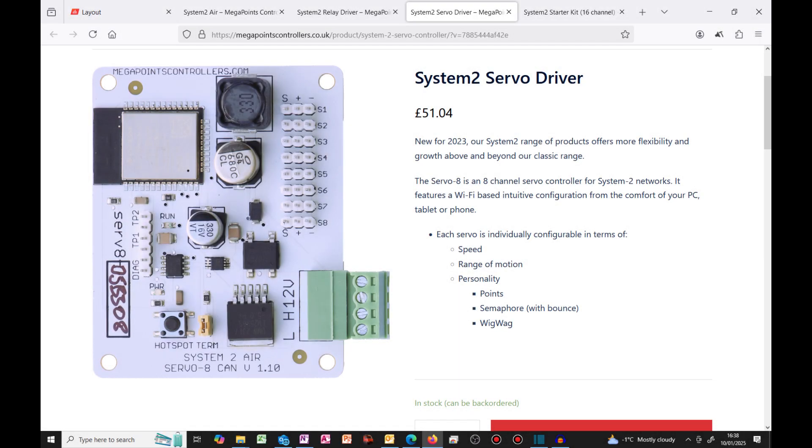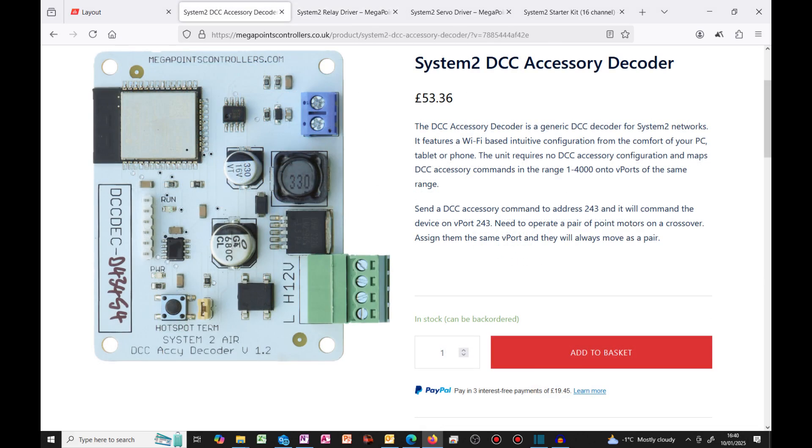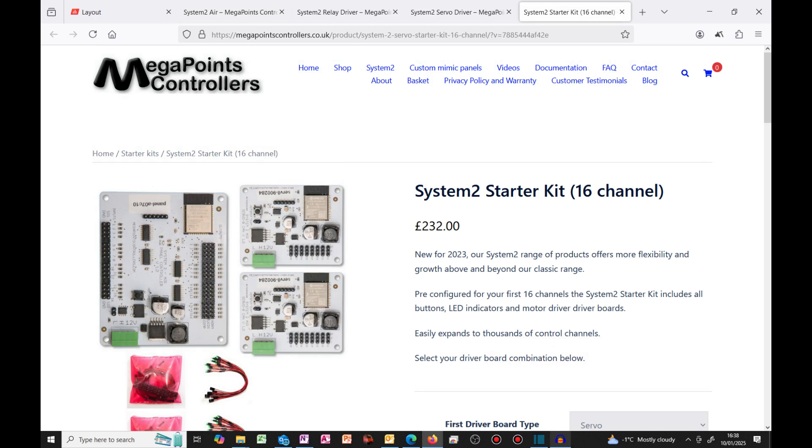The second commercial option is from Megapoints controllers, which comes in different modules depending on your needs. The main module for controlling eight servos comes in at £53. Adding relays for frog switching costs an additional £78 per eight. If you wish to control this via DCC, that adds an additional £53, though only one DCC controller is required for the entire Megapoints system. It integrates with the full Megapoints system and offers complete flexibility for controlling turnouts or signals. Every module comes with comprehensive documentation and video guidance — other manufacturers could take an example from how it should be done.